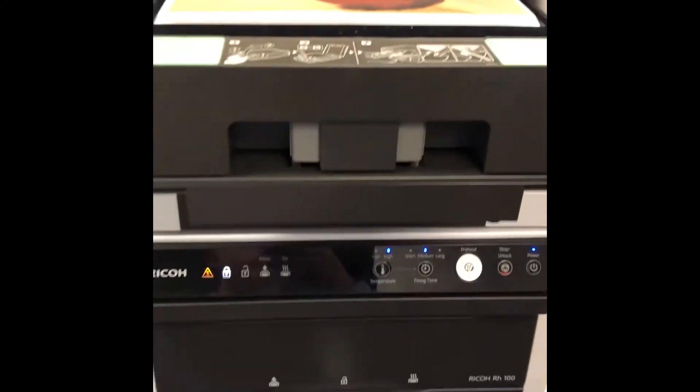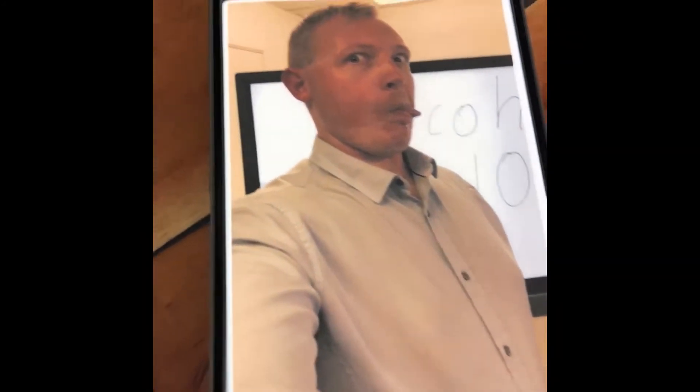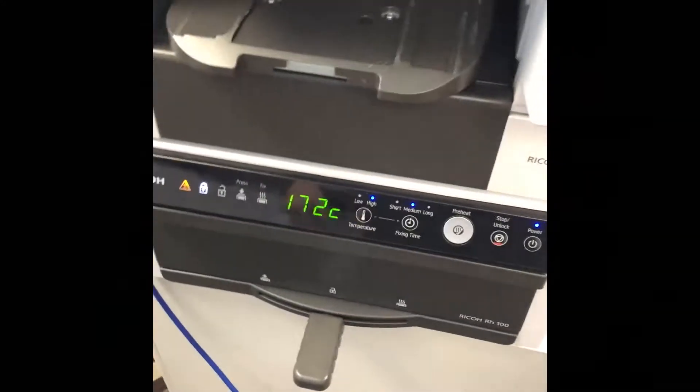So as we fast forward in time — and it has been a few minutes now — you can see that we've got our print ready here. Let's just pull this out. What do you think? That's pretty nice. So what we'll do now is we're just going to put that in the oven.